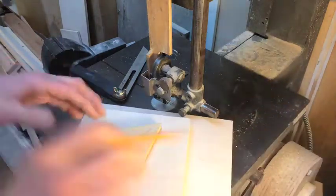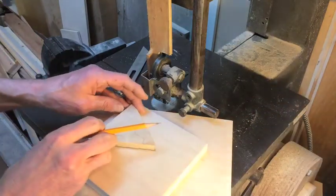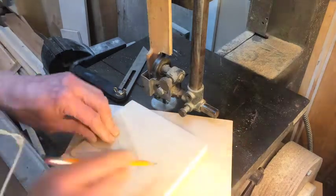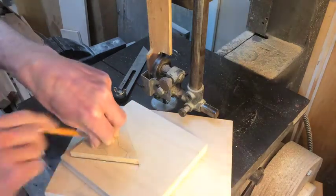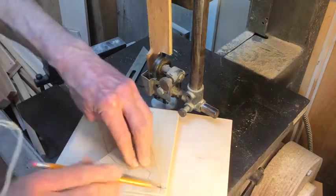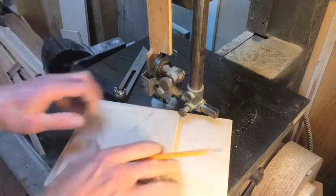So maybe while the table is horizontal, I'll take advantage of that to use it as a work surface to draw some triangles.